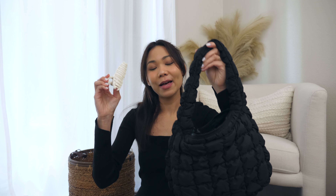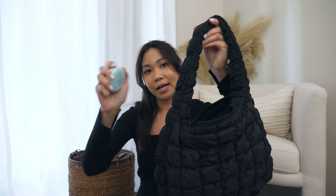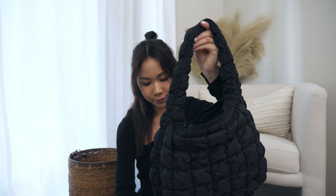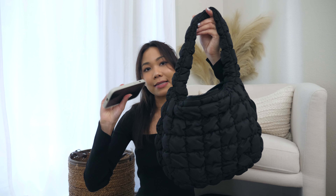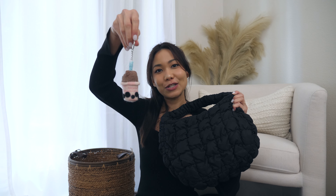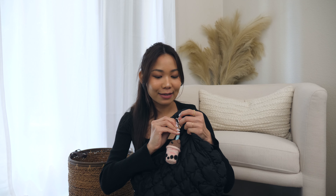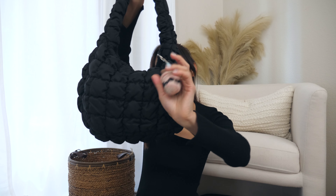I also have my hair comb — I usually hang it on the outside to be cute, but let's try to put everything inside. I've got my puff powder, my keys, my little travel-size perfume, my makeup bag, and lastly my phone. It's getting heavy, guys! If you want to make this bag unique, you can add a cute charm — I'm just going to hang it right here. I've seen a lot of people into hanging charms on their bags. That's so cute — my little boba charm!